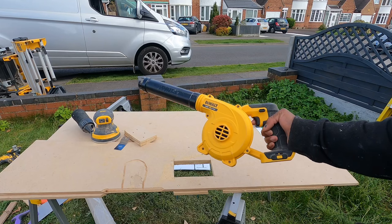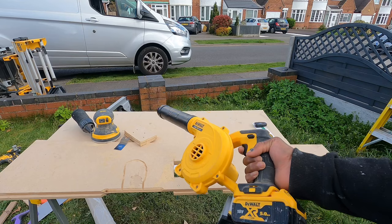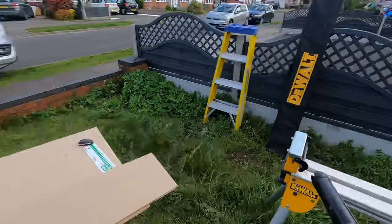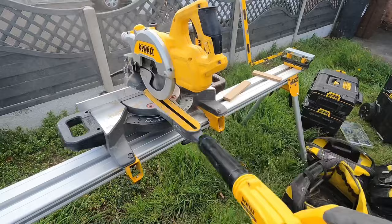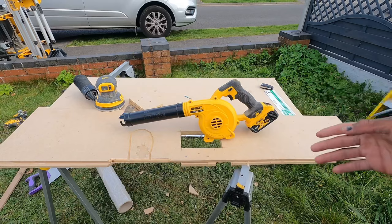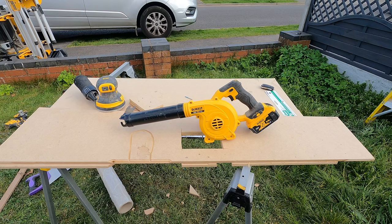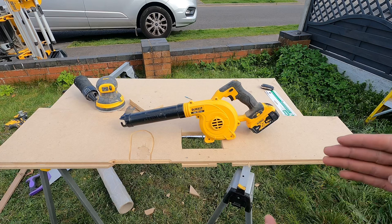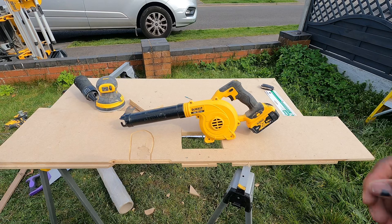The DeWalt leaf blower is kind of self-explanatory. I've got a separate full video on it. What it does is: if you've got dust on your tools or anything you can just clean it off easily. There's not much to say about it — it just blows away dust but it does its job very well. There's also a FlexVolt model you can get which is bigger and more powerful, but I chose this one because I'm not doing any gardening.